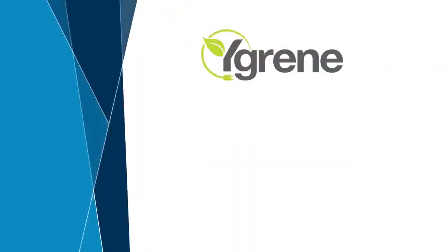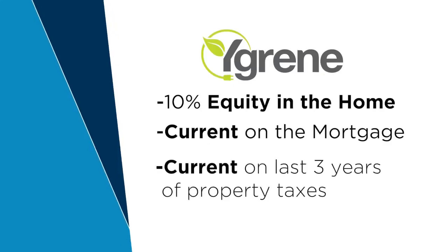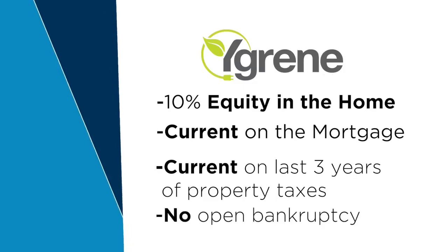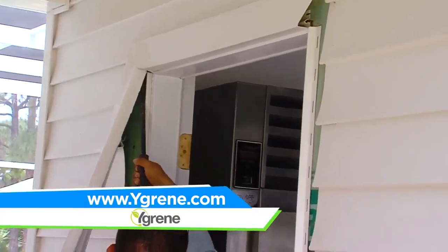How is a homeowner eligible for this program? This is non-credit score based, which is very different from traditional financing. We look for 10% equity in the home, we need them to be current on their mortgage statements, current on property taxes for the last three years they've owned the home, and they cannot have an open bankruptcy. The improvements that fall into the program have to be affixed to the property — we can do roofs, solar panels, hurricane impact windows and doors, LED lighting, and HVAC. The biggest scope of work we do are the windows and doors and the roofs.